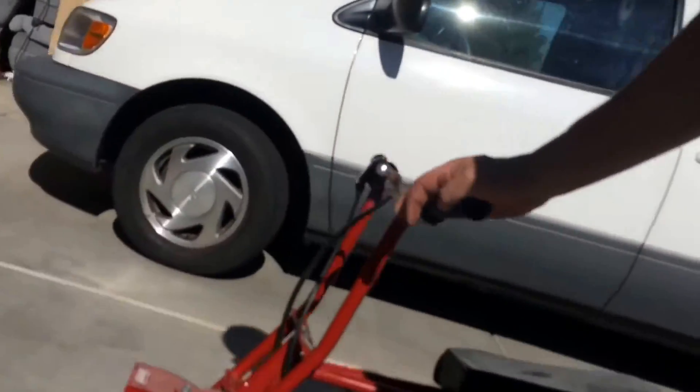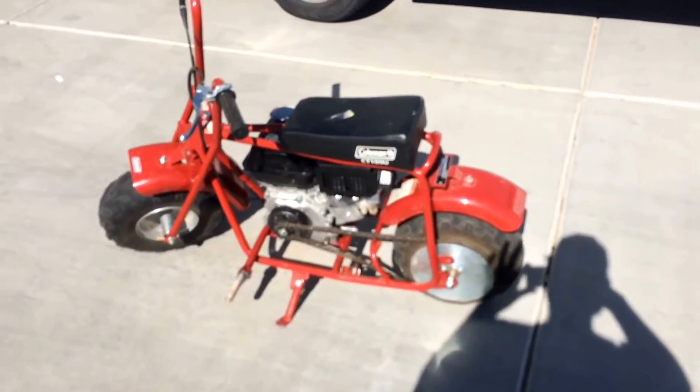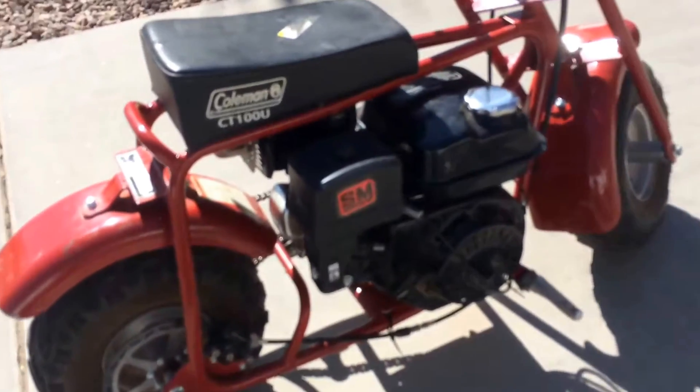Coleman did put the kickstand on the left side, as most American-made or American-sold motorcycles are. And as you can see, it's a direct hookup.